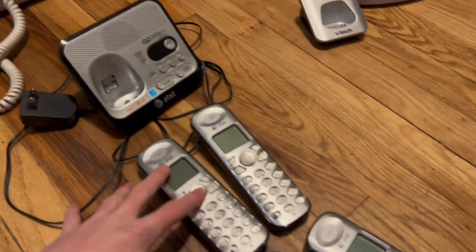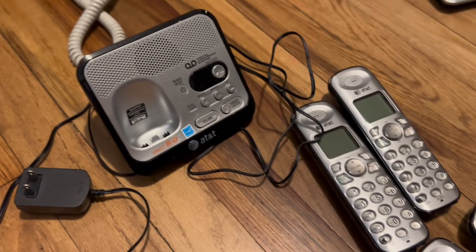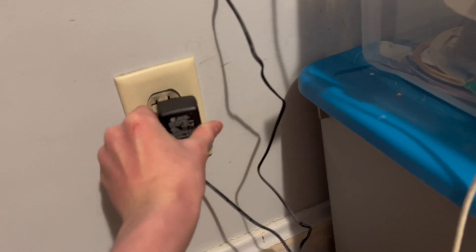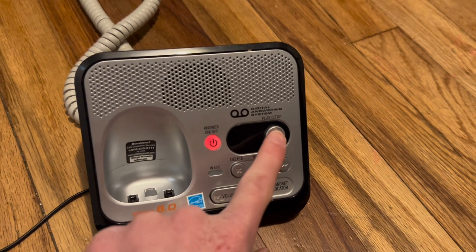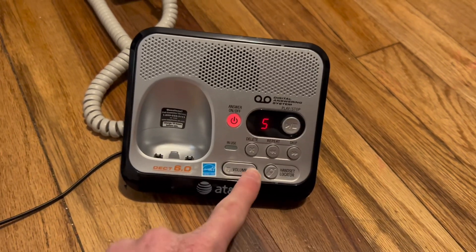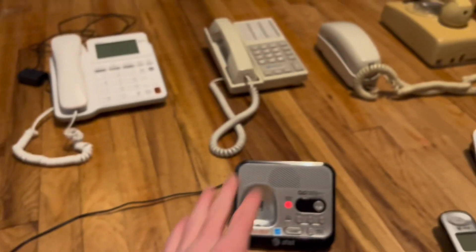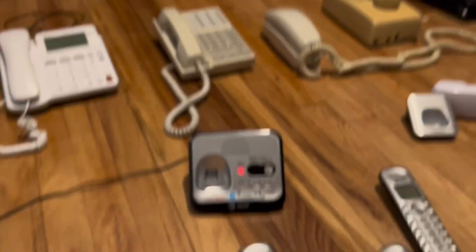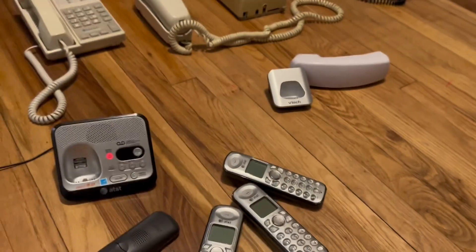Next up is this. This is the AT&T EL52500. This also works. Let's plug this in really quickly. I have a few messages — time and day not set. That was kind of loud. I also got this at the same yard sale as each three of these phones. Most of these work fine — I actually think all of them work perfectly fine.